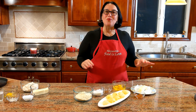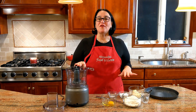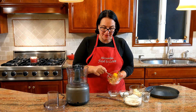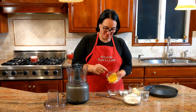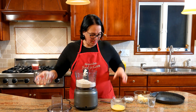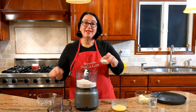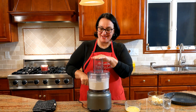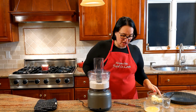Let's get started with the crust first because it needs to rest in the refrigerator and get cold. It could also be done by hand, but if you have a food processor it's definitely the easiest way to do it. First thing, let's beat the egg and set it on the side. Flour goes in, salt and sugar — pulse it.